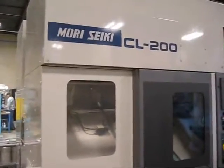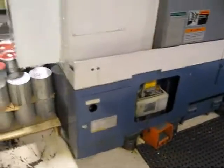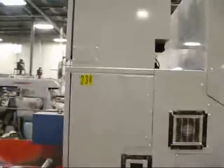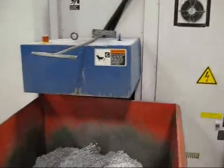So while this is running, I'm going to walk around the machine and take a better look. Then we'll get up to the end and open it up and look at it without the door closed. This is a Mori CL 200 with a gantry loader. Walk around the back of the machine.